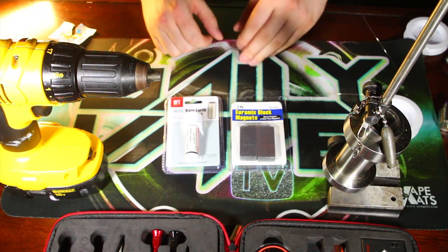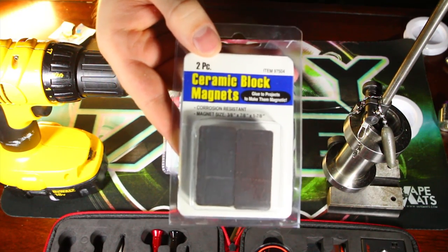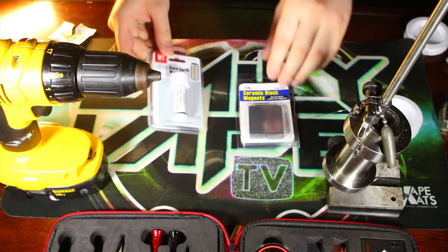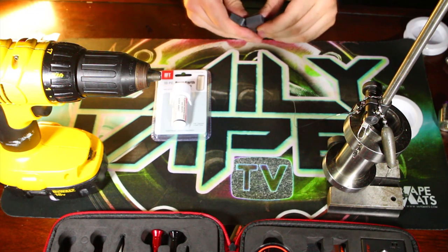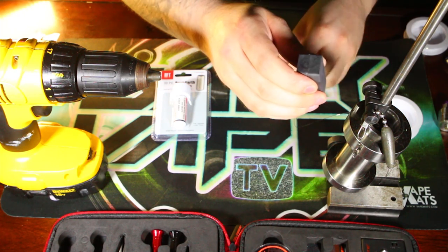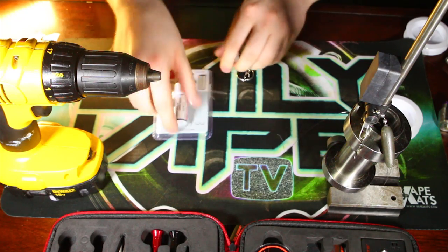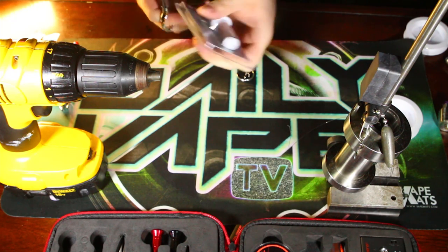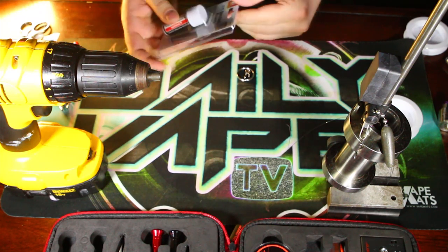A buddy of mine just gave me these magnets, so we're going to be trying out a new technique for swivels with magnets. We've got a package of rare earth magnets and some block magnets - just plain old big square magnets. Let's prepare our workstation here. Just be very careful with these because they can shatter, so try to be a little more gentle. I've got my normal stand and we're going to attach the big block magnets on there first.